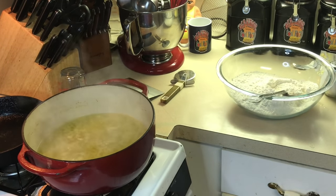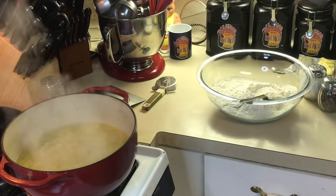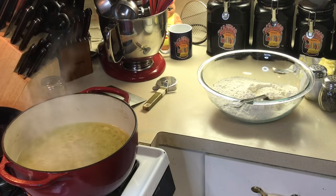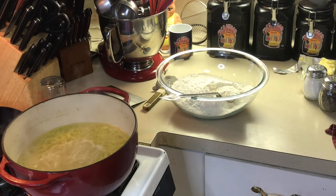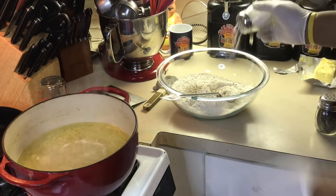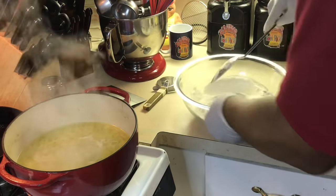Now we're going to get to work on the dumplings, which is very, very simple. You're going to be amazed how simple these dumplings are. All I got in this bowl is all-purpose flour — that's it. I'm going to add two or three more things to that and these dumplings will be ready to roll out. I'm going to add some black pepper — something my mama used to do — black pepper and salt in the dumpling. And the recipe is in the description of the video.